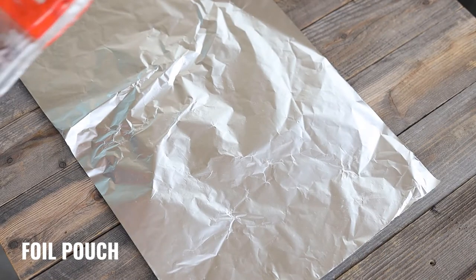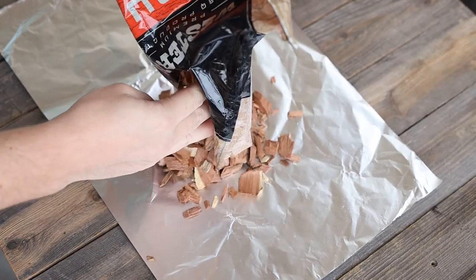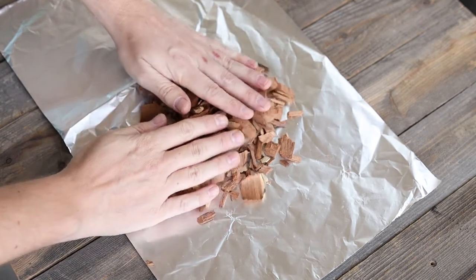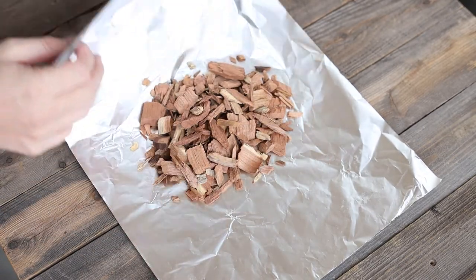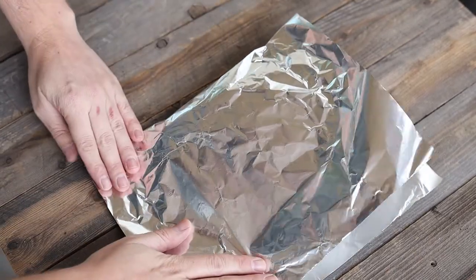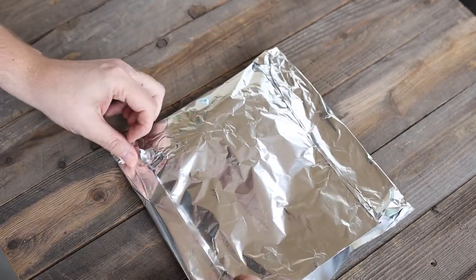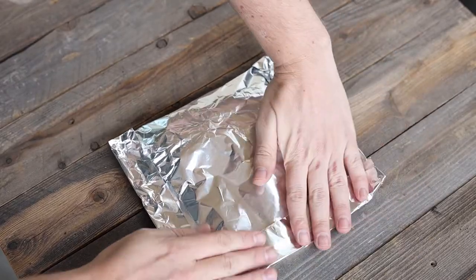As I showed you before, the OG of smoking on a gas grill — the foil pack. Let me show you how to make one real quick. First, lay out a sheet of foil. Use heavy-duty foil as the wood chips can easily pierce through. Pour out about a cup or cup and a half of any kind of wood chips — feel free to mix and match. Spread them out a little bit, then fold up the sides. Be careful not to push down too hard, otherwise the wood chips will poke right through. I like to leave an open pocket at the end in case I want to add more wood chips over time.